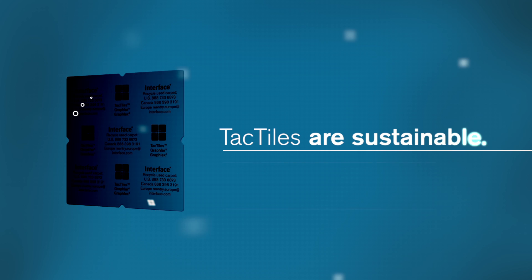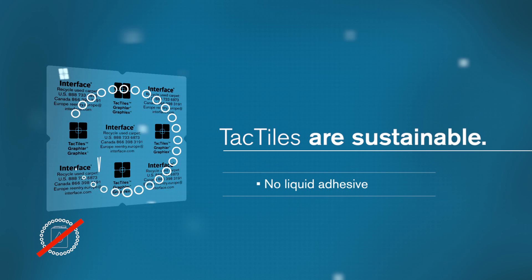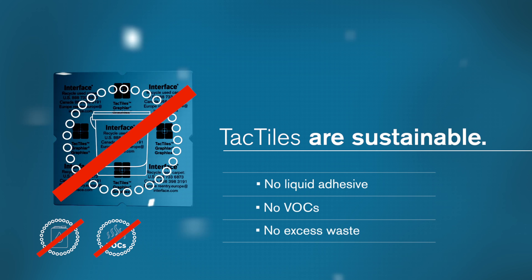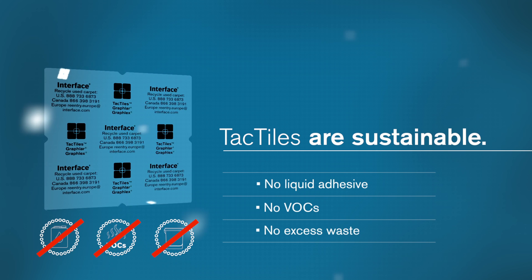Tactiles are sustainable. Tactiles use no liquid glue, so they emit virtually zero VOCs. There's no excess adhesive to dispose of at the end of an install, and their flexible design simplifies the maintenance of an installation throughout its lifetime.